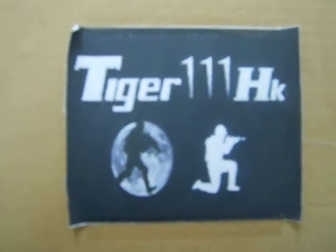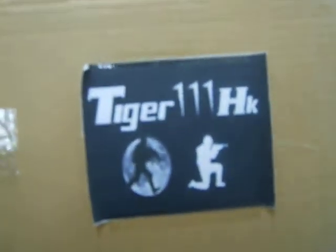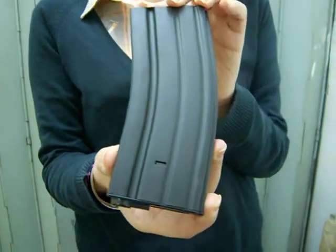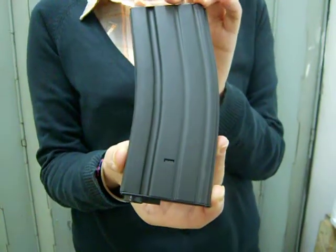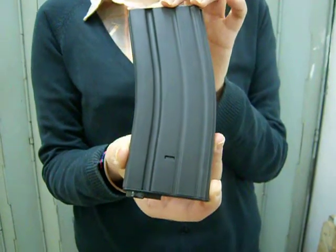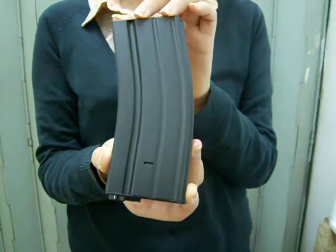This is E.A. Ming magazine. I will show you. This is E.A. Ming magazine, 310 rounds for M4 or M16. AEG high cap metal magazine.